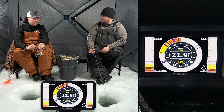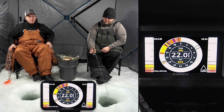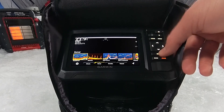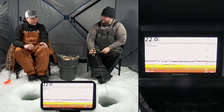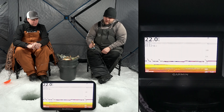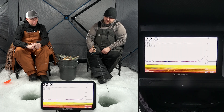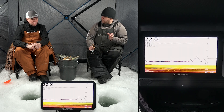We're going to take a quick second and change this to that other traditional screen just so we can see it. Select traditional right there — perfect. So now we're looking at the traditional sonar screen on the same exact unit. If you look there, there's my jig at 15 feet, and I'll drop it down to 20.